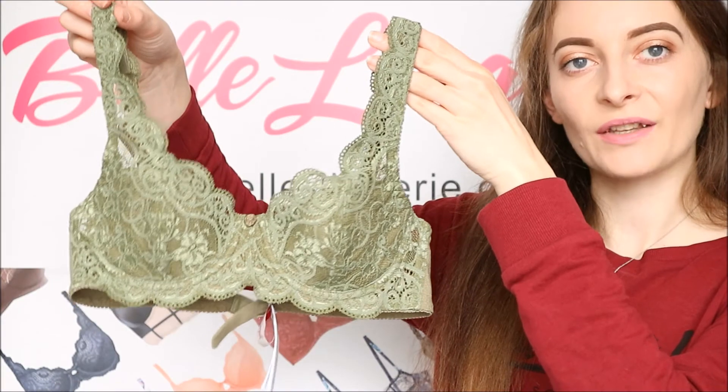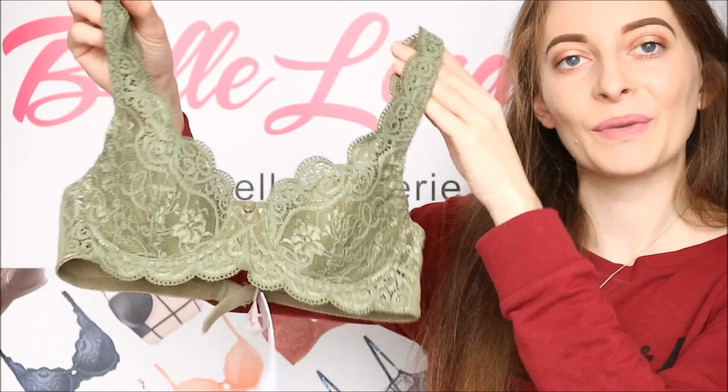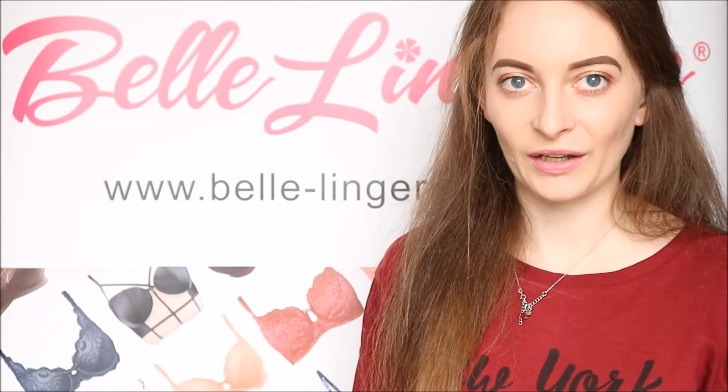The Triumph Amarette 300 padded bra is available right now on Belle Lingerie's website — a link to it will be in the description bar below. Don't forget to subscribe to the channel so you never miss any of our future videos.